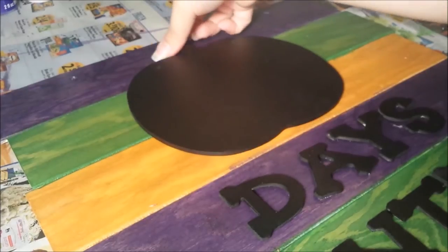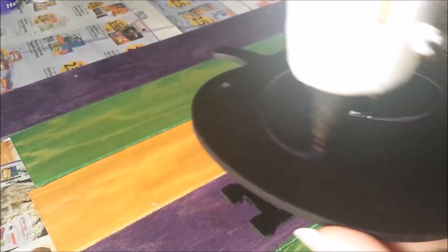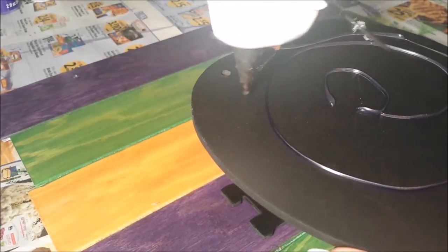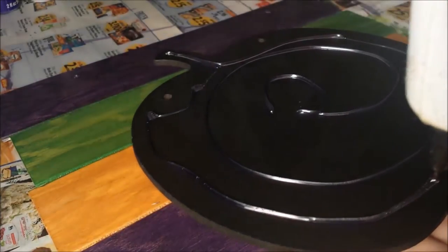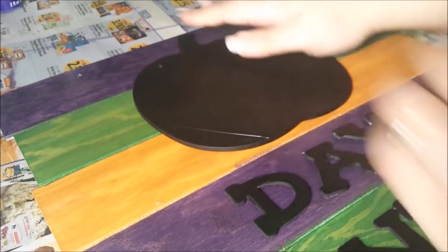After that, I covered the back of the pumpkin chalkboard cutout with a ton of hot glue and then gently set it into place, pressing it down until the glue was completely dried.